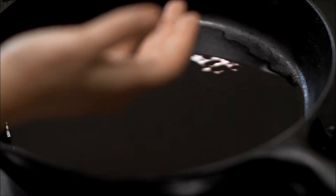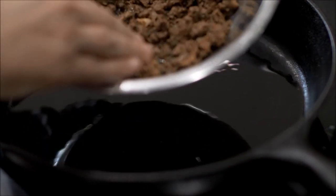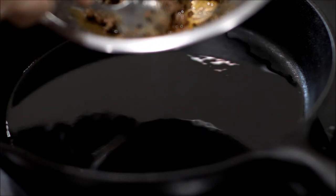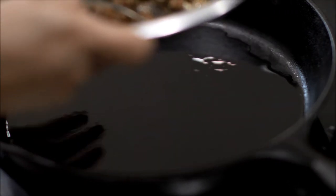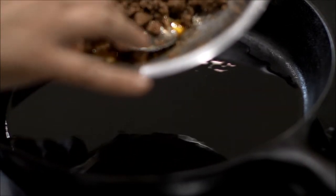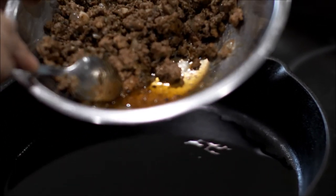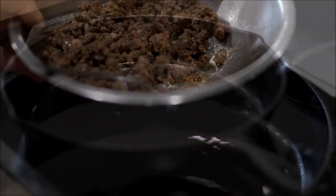I just wanted to add real quick that with the meat, especially depending on the type of meat and the fat that's used, you can see there's some oils at the bottom. What I'm going to do is drain it, because you don't want any of this in the empanada — it's going to make it soft and it's not going to cook right and it's going to break. So make sure you drain your meat. If you have some of this excess oil and fat at the bottom, you want to make sure it's a little bit dry going into the empanada when you close them.